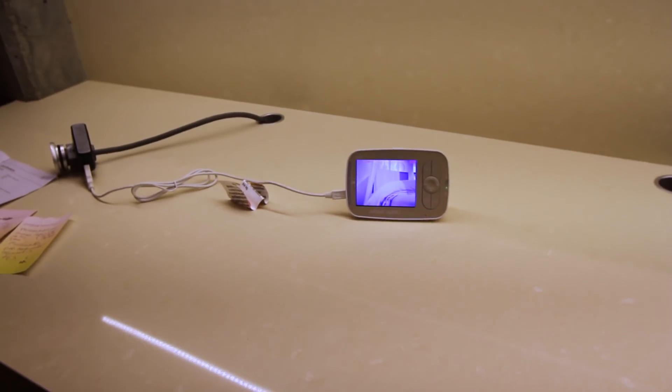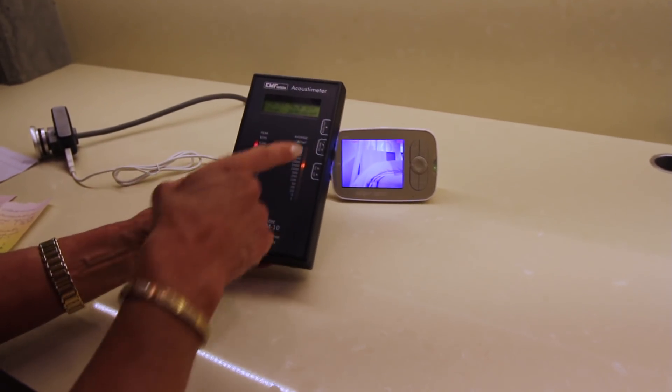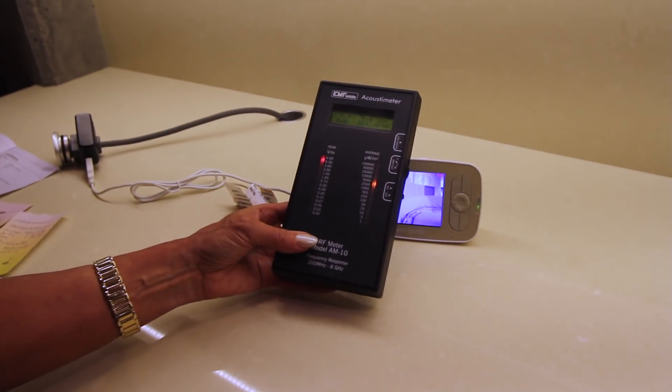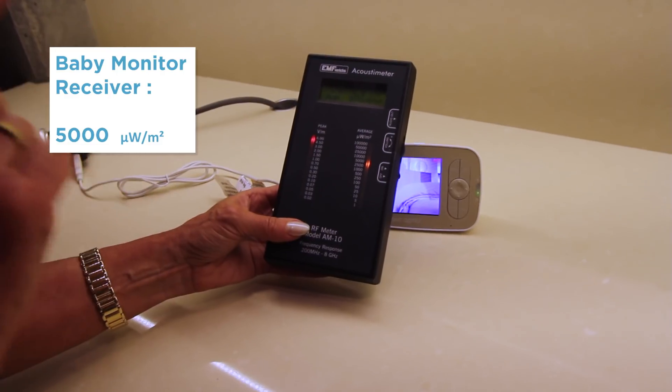Now, this is pretty. This is one of those wireless baby monitors, and I understand why parents use them. But people have asked me to measure the radiation. So I get pretty close here — we're measuring 5,000. Now, this is the receiver.